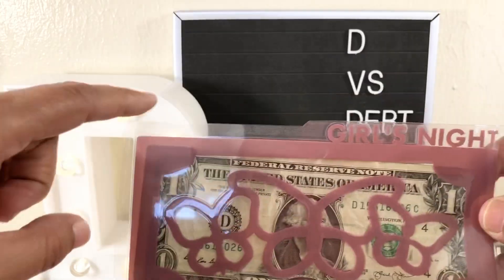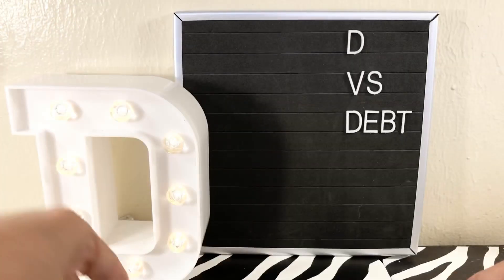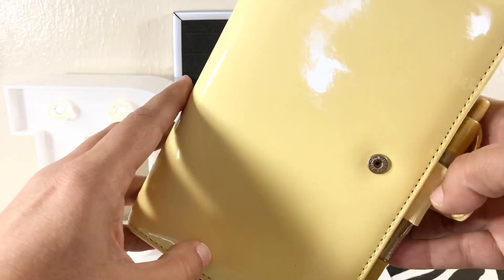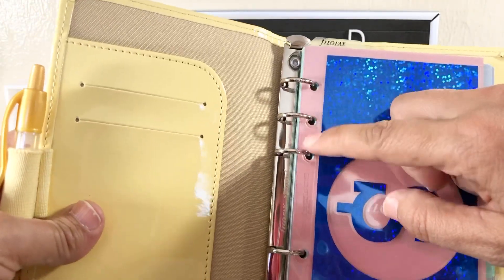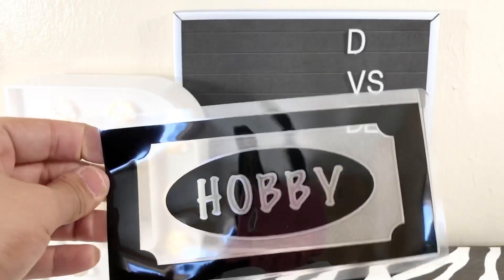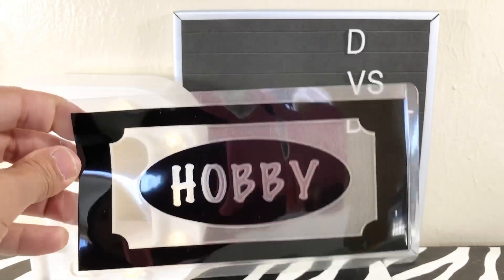With all of these envelopes, please let me know if you want extra space at the bottom. They have an even-sized lip all the way around to keep them sealed, but if you want to hole punch them on your own, just let me know and I'll leave extra space so you have room — whether with a regular hole punch or a disc punch if you use the Happy Planner system.